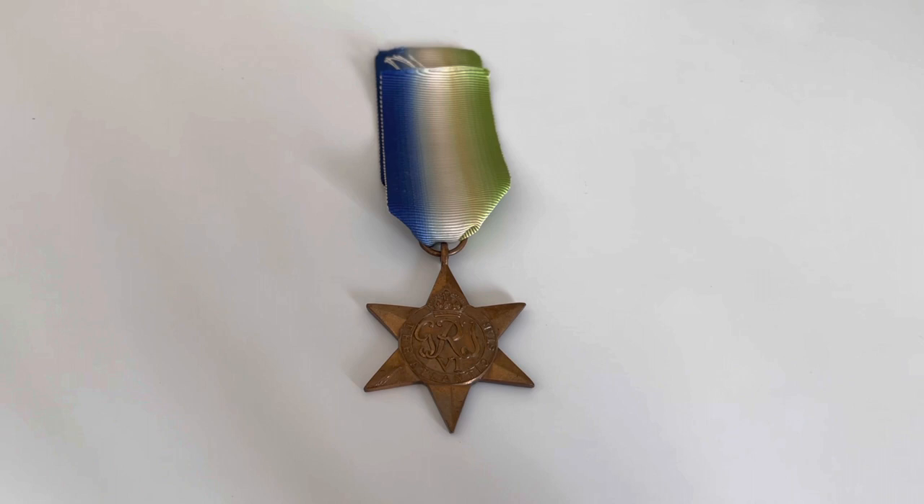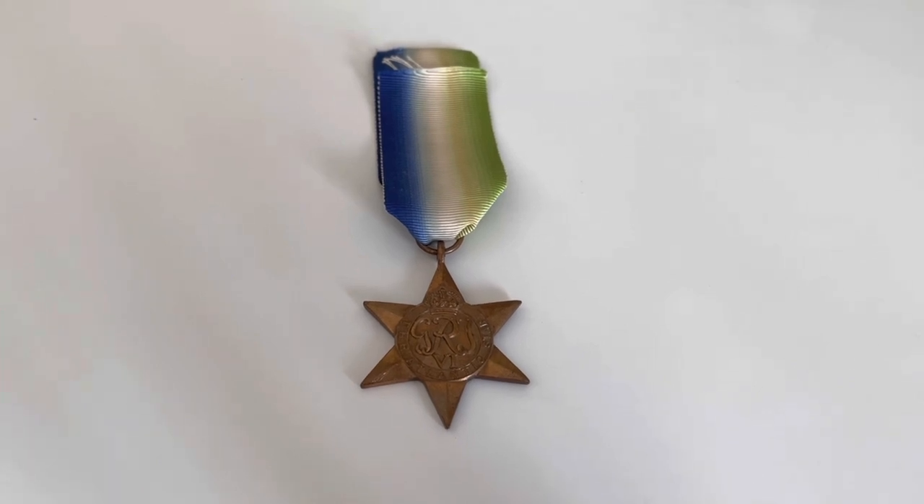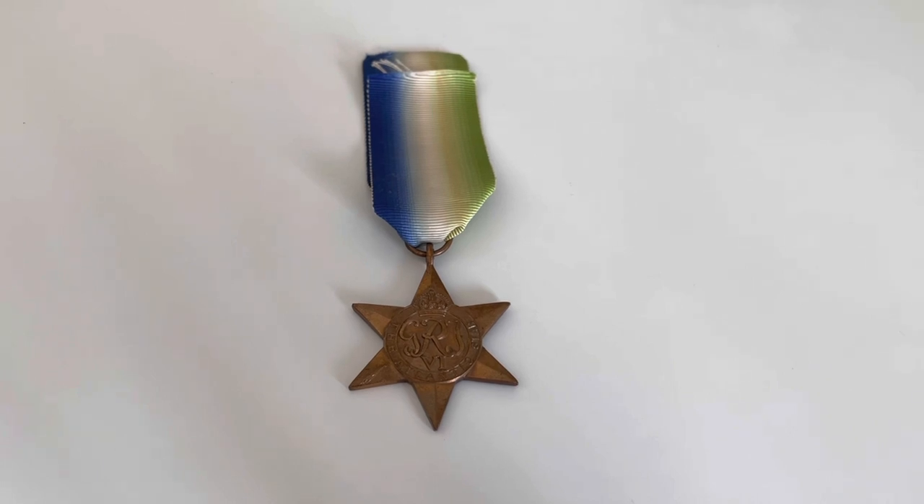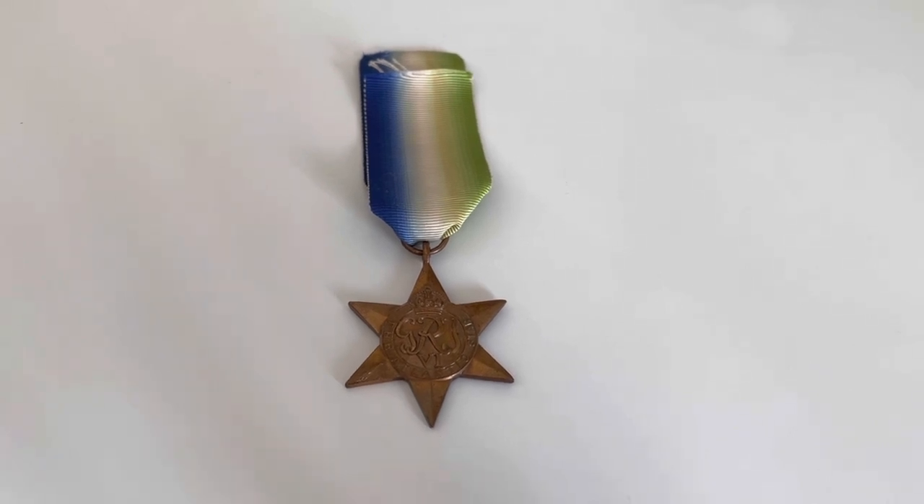Hi everyone, welcome back to a new video on the channel. Today I thought I'd do a quick video on the Atlantic Star. The Atlantic Star was part of a set of World War II British campaign stars, and there were a total of nine of them.